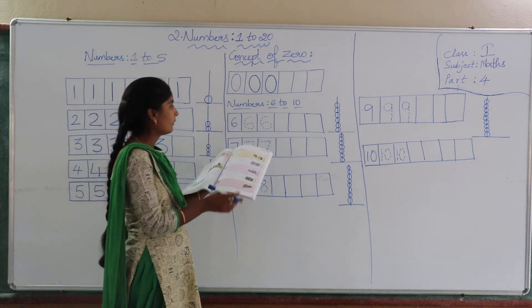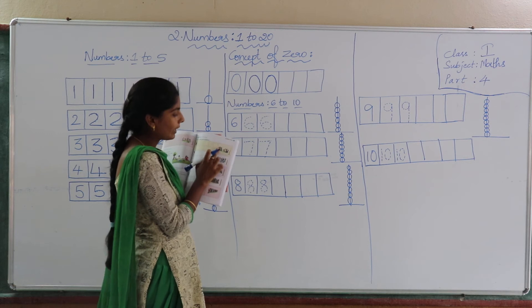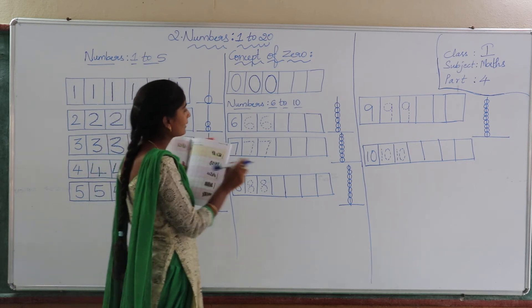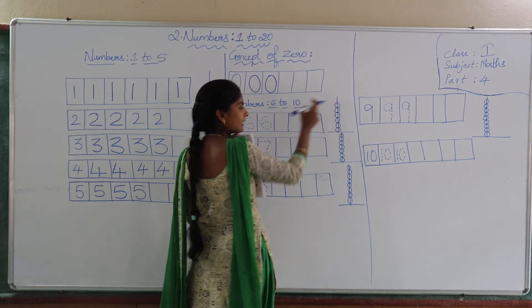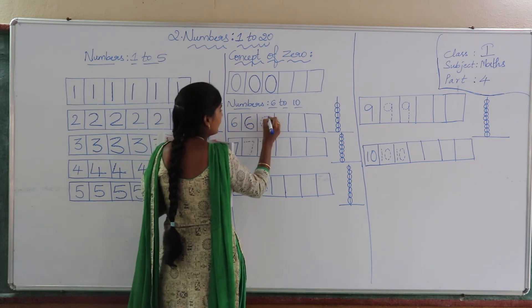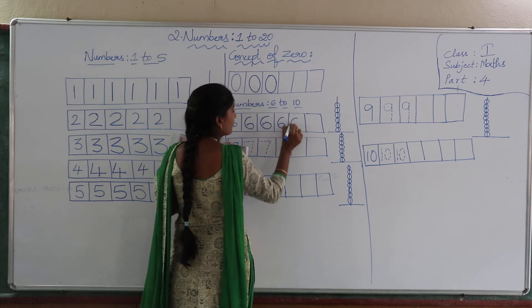We will learn numbers from six to ten. See children, how many children are playing here? Count: one, two, three, four, five, six — six children are playing. Count how many are there: one, two, three, four, five, six. So here we are going to learn how to write six. Join the dotted lines — this number we call six. Now practice this number in the space provided.